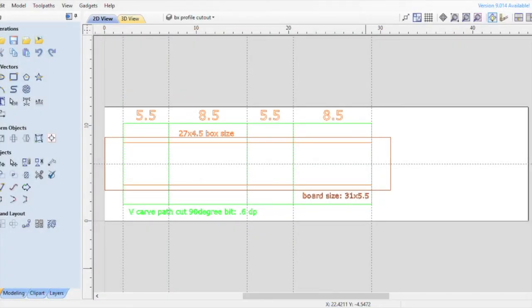Hello everyone, my name is Mandelman and welcome to my YouTube channel. Previously I created a CNC box and I got a good response over it. I had a lot of questions, and most of them were about how to do the 45 degree angle cut with the V carve bit.